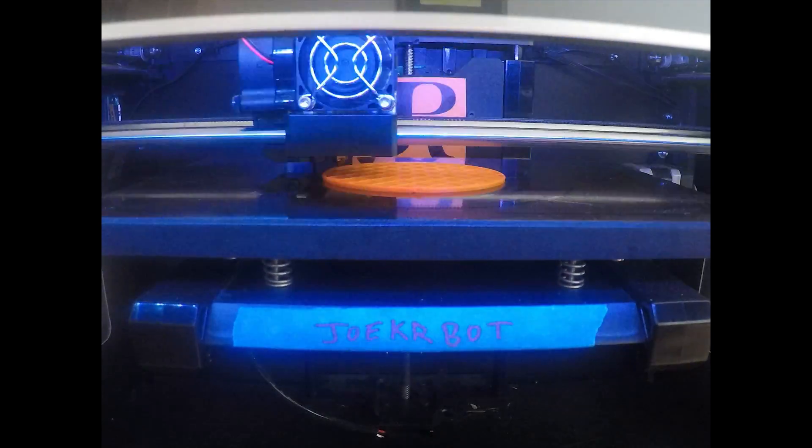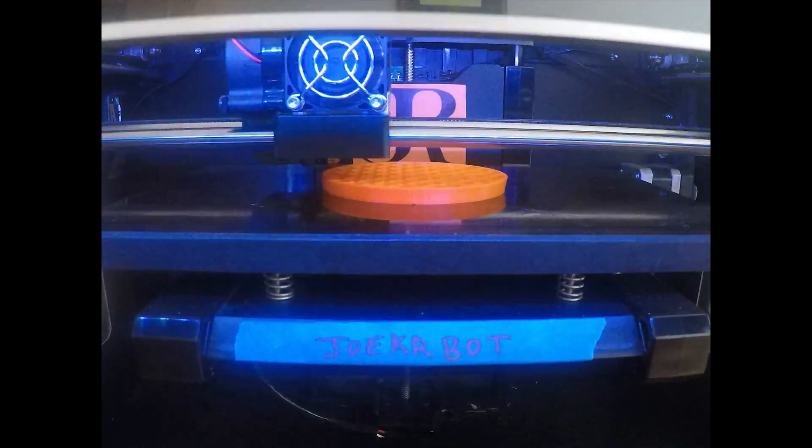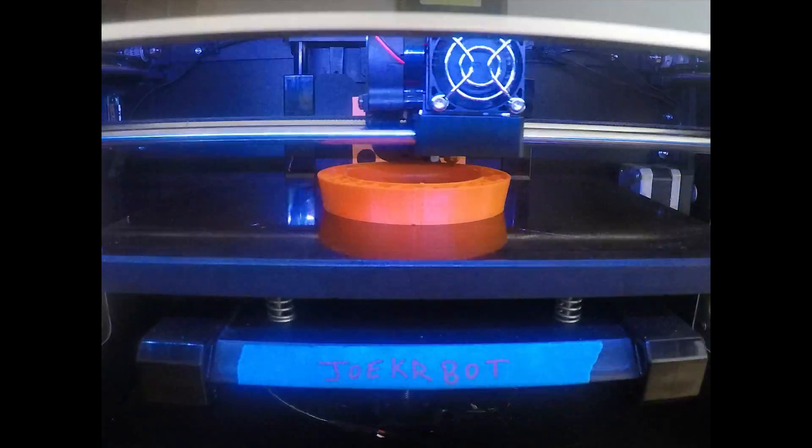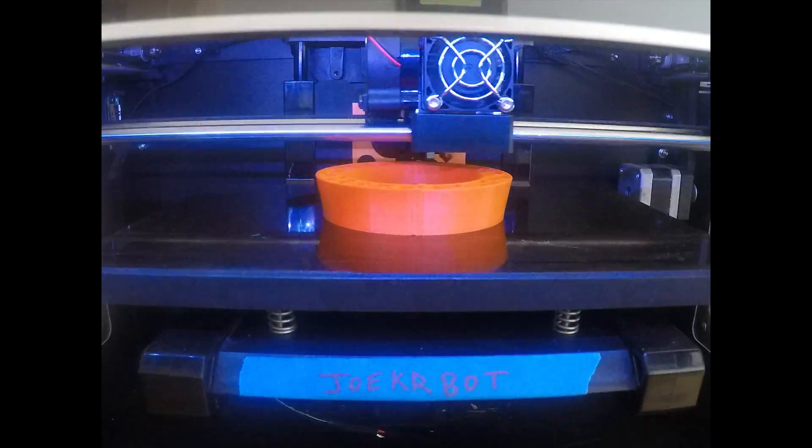For this next print, let's talk about this collaboration I did with my friend Sebastian. He wrote me and asked if I would be interested in helping him 3D print a cone idea he had. I had him send the file over and we made a few modifications. A lot of people have requested I show the entire printing process, so here it is in sped-up montage form for your viewing pleasure.